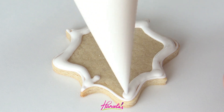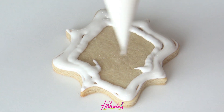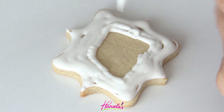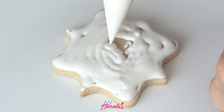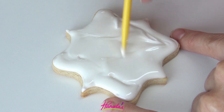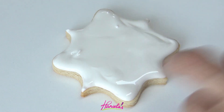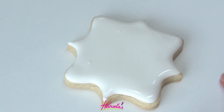Now if you're scratching your head with no idea what 15 or 20-second consistency means, don't worry, I've got you covered. I have a guide about royal icing consistencies for cookie decorating here on my YouTube channel. And if you are more of a picture learner, you can also find it on my blog hanielas.com — all the links are in the description box.